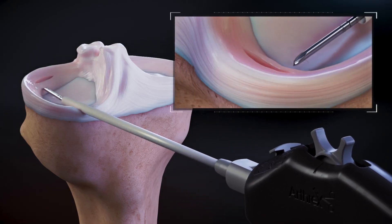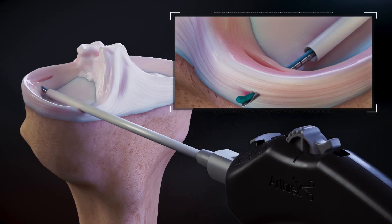Penetrate the tissue to the desired depth. Roll the deployment wheel backwards to the hard stop to deliver the first implant.